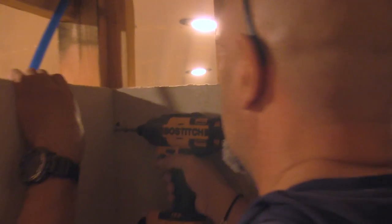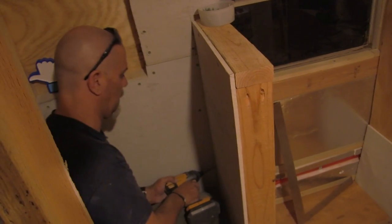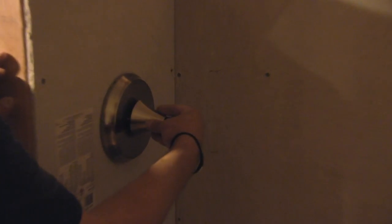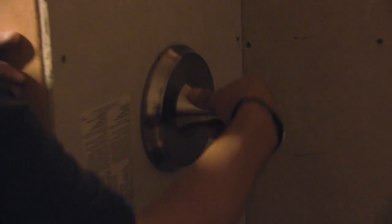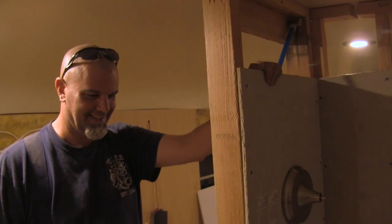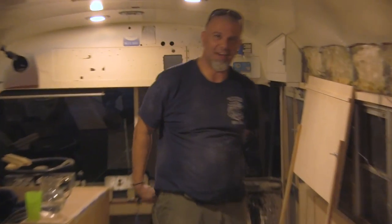Excellent, screw this thing in. Nice work, my homie. Thank you. I'm pretty happy with it, I'm stoked. It's all about just these little details when they come together. But man, we still have to do that piece down there tomorrow, and drill a hole through the floor of the bus. Are you scared? No, I'm actually pretty confident about it right now.